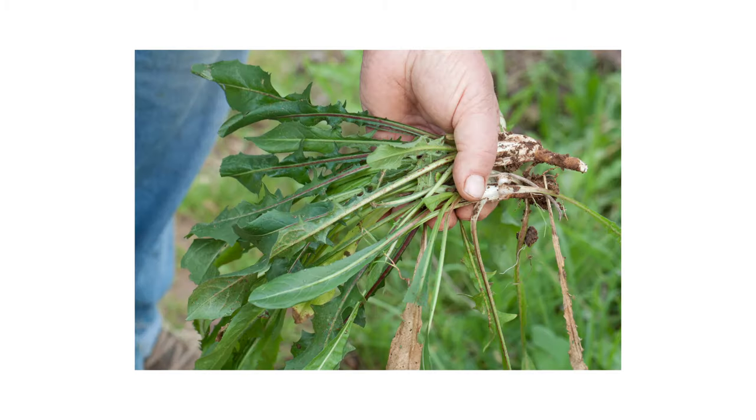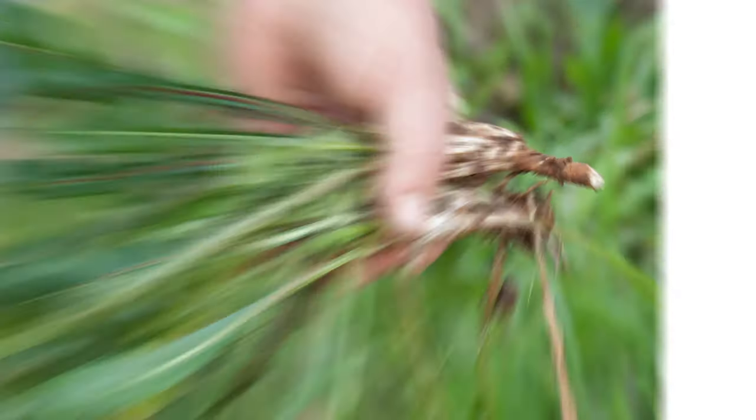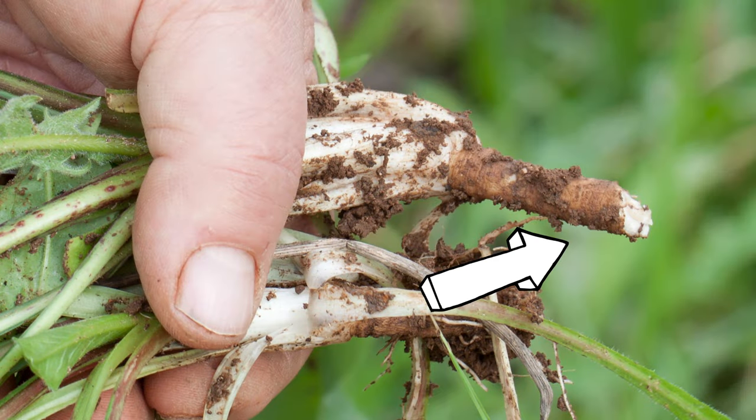Keep in mind that mechanical removal alone is not recommended, as it is easy to leave even a small part of the taproot in the ground when pulling weeds. As long as a portion of the taproot remains alive, weeds like chicory will continue to grow and take resources away from your other plants.